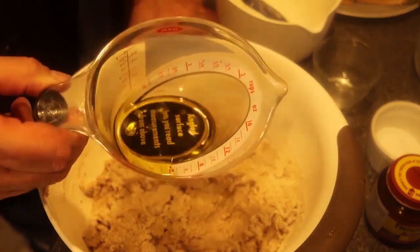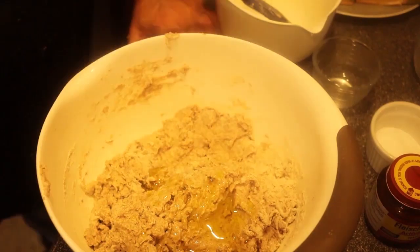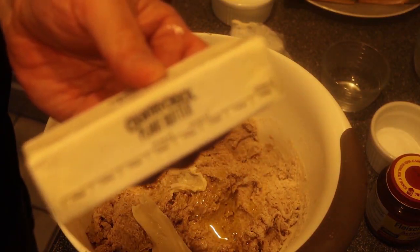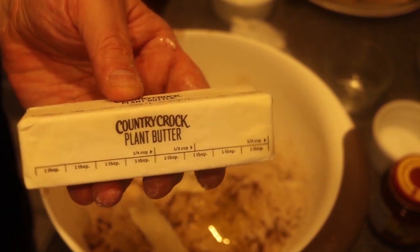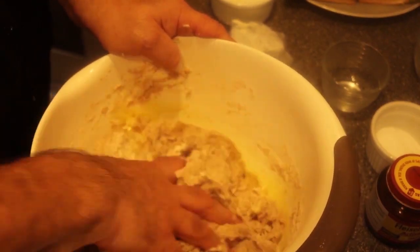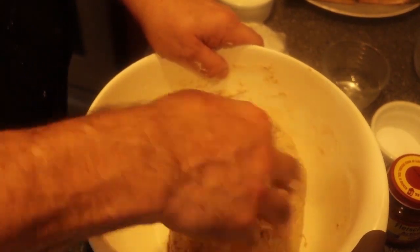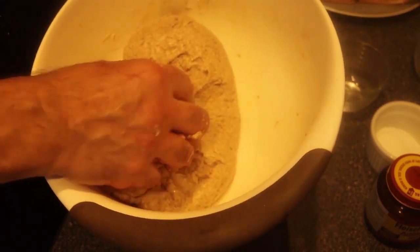We're going to add six tablespoons of good olive oil — very nice — and then four tablespoons of butter. I'm using a vegan butter, Country Crock Plant Butter made from avocado — it's a pretty good product. We're going to mix this oil and butter into the dough using hands, just because it's easier. There's your dough — very beautiful, nice and soft, and it feels a little bit oily on top.